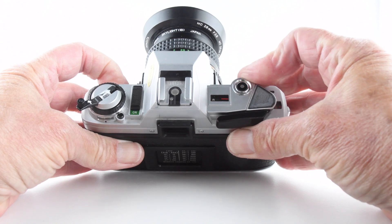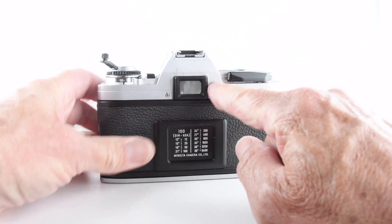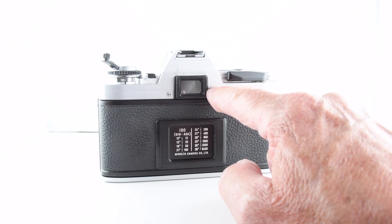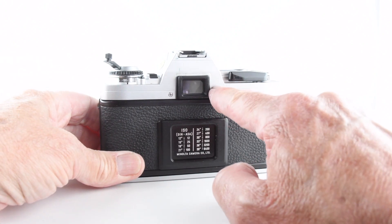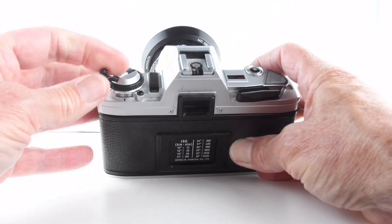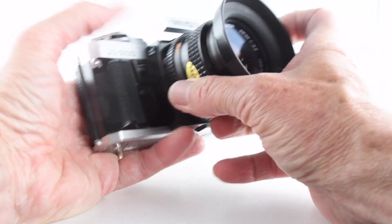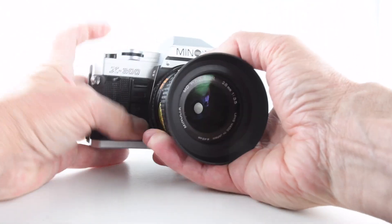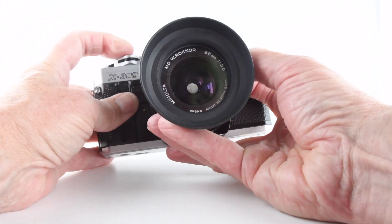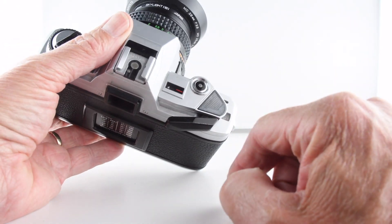We can move it to manual and then we control both the aperture and the shutter speeds. Through the viewfinder we have the shutter speeds illuminated by LEDs — one that the camera thinks is correct, and a second one that we've chosen — so we can have full manual control. We also have our film advance, shutter actuation, and a film counter on the side.